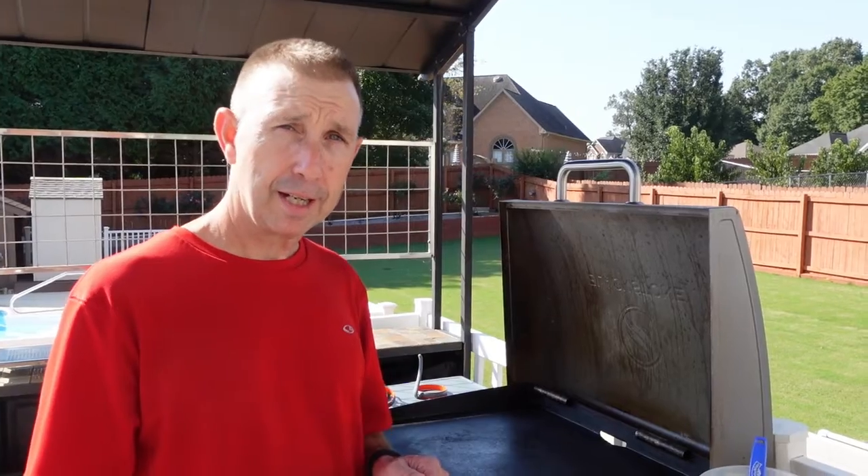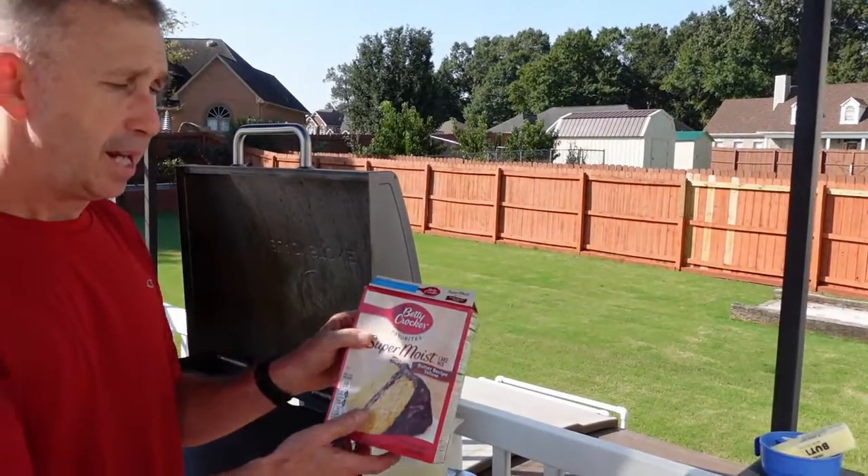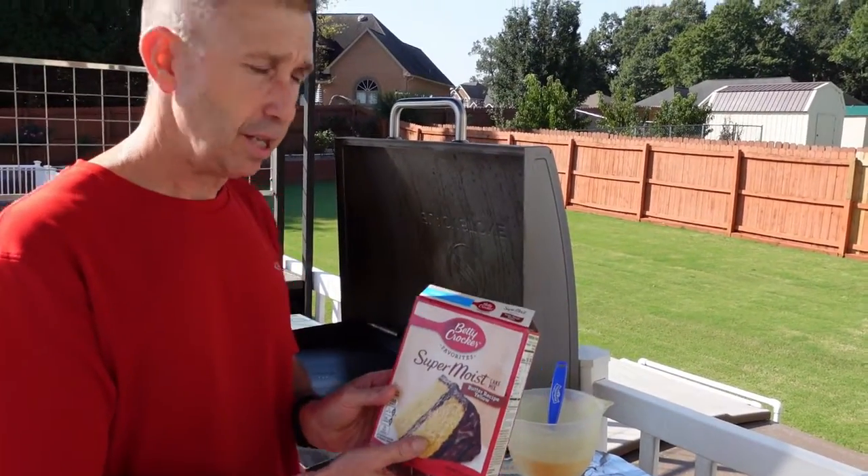Hey everyone, we're getting ready to start making some berry shortcake and we're going to do a play on the shortcake. We're just going to use the Betty Crocker cake mix here and you can use any flavor you want. Today we're just using yellow.